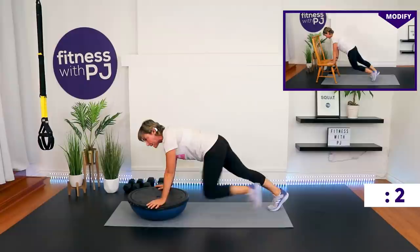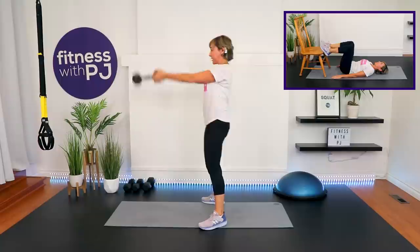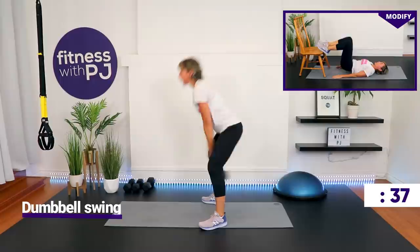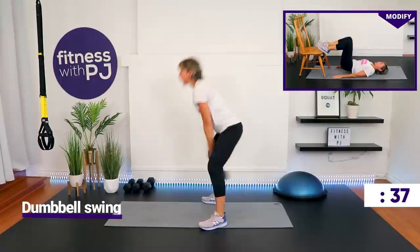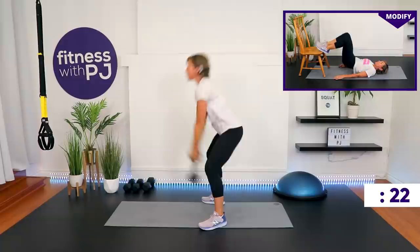A dumbbell swing is coming up. If you have a sensitive low back, you'll do a bridge with your feet on your chair. If you're with me on the swing, grab the heavy, hold on to the end like that, feet apart. It's a hip hinge, then use the glutes to get the dumbbell up there. This is a typical kettlebell exercise — you're using your hips to get the dumbbell up, locking out the arms at shoulder height.